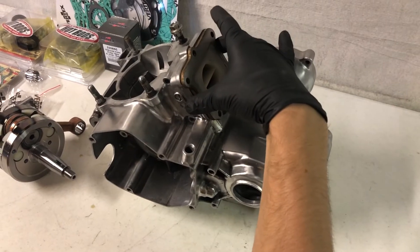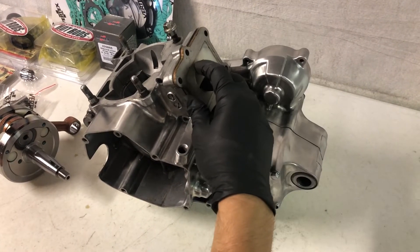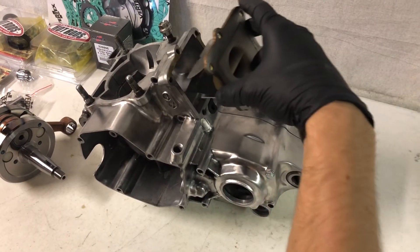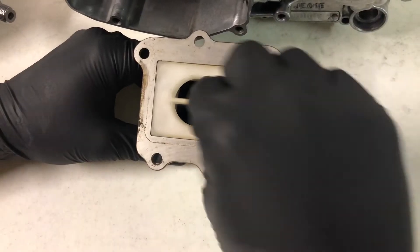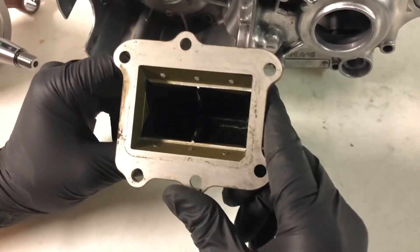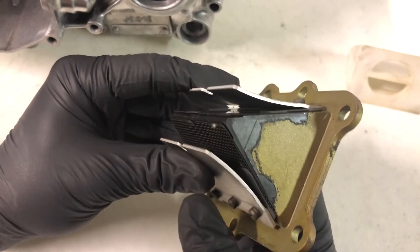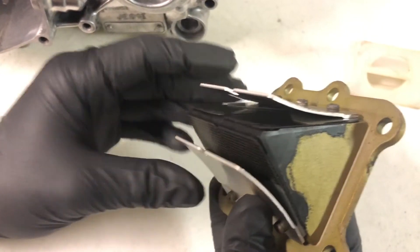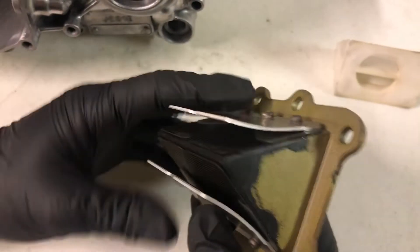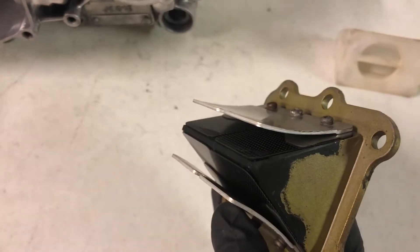On a two-stroke, your reed valve sits right here. This is where your carburetor would sit and then it will funnel fuel into your reed valve. Reed valves normally have a plastic piece sitting in them, then you get to the actual reed valve assembly. The reed valve is basically a one-way valve. As the piston sucks up into the engine and these flaps open, it'll let that mixture of fuel and air in.